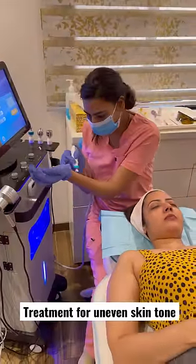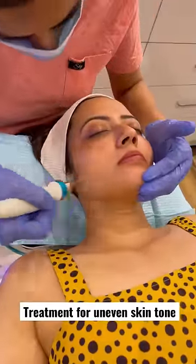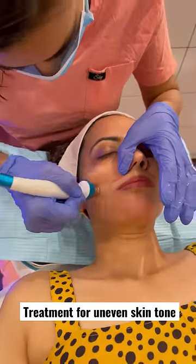The next step was Microdermabrasion, where dead skin cells were removed very gently from my face using a diamond tip machine.